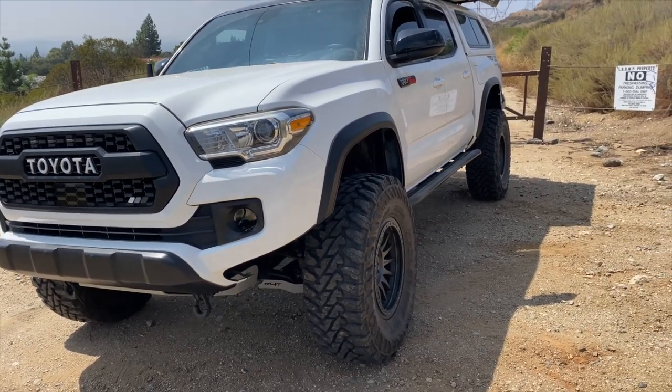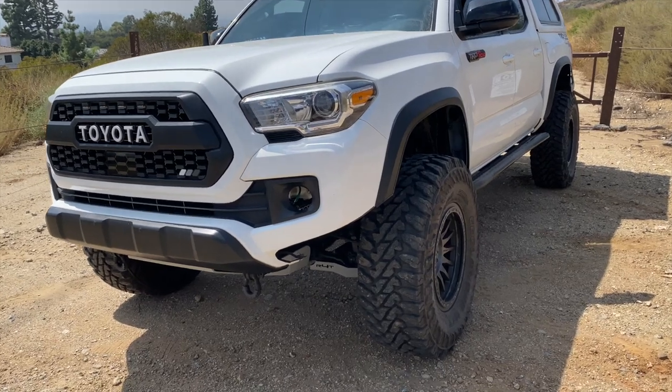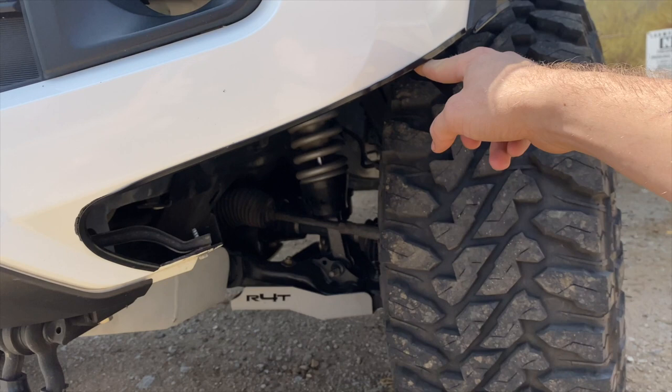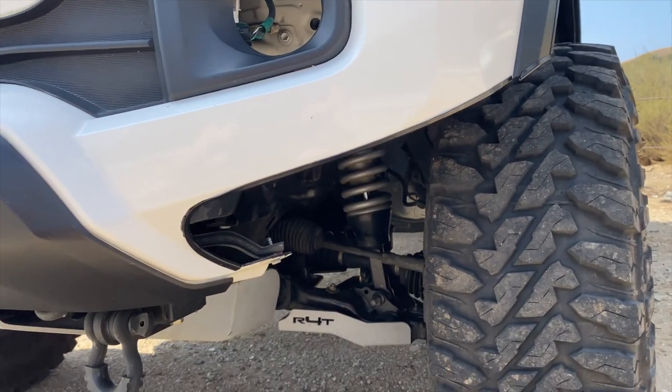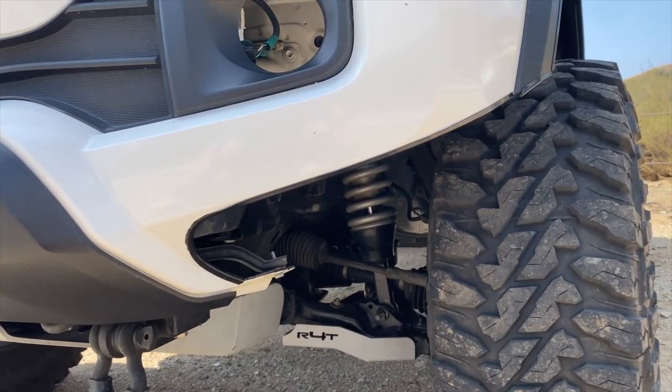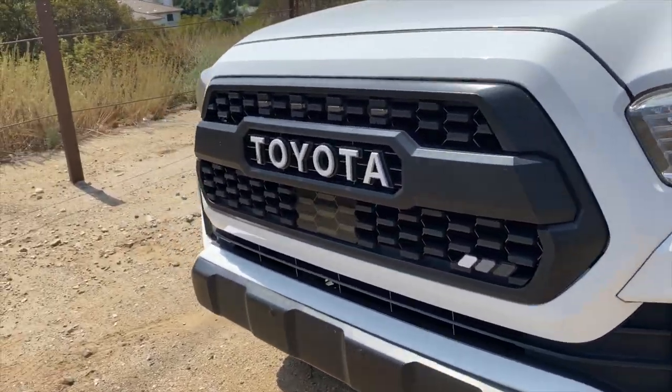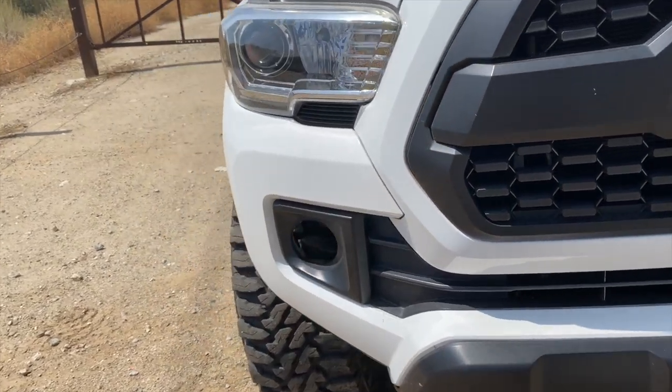Up front we've got no front bumper yet — I'm not sure what bumper I like or what I'm going to add, and I'm also worried about adding more weight to the truck. I did do a viper cut that you can see here; I did that in my garage at home just to give myself more clearance, and I actually really like how it looks.